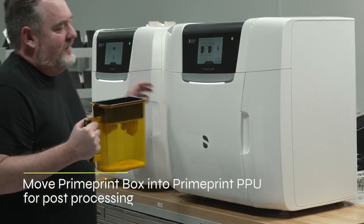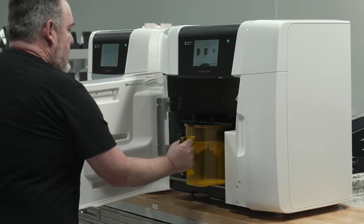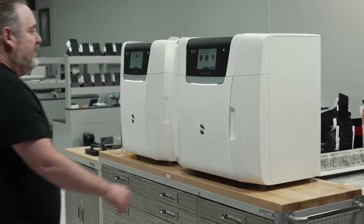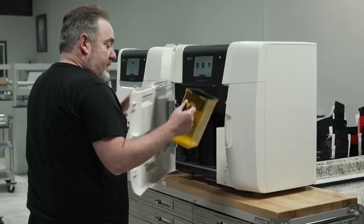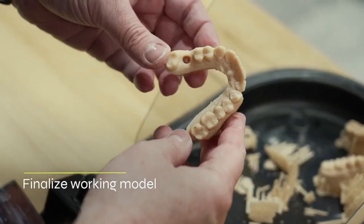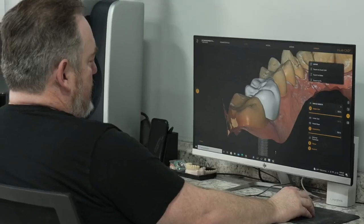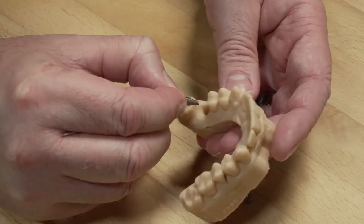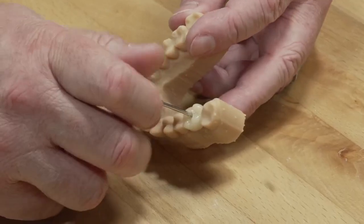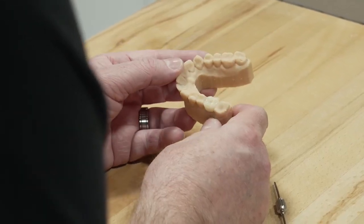The next step is putting it into the PPU, and you're not really getting yourself dirty — you don't have to wash your hands a thousand times or use alcohol to get material off your hands. Once it's done, you open it up and it's already cured, already clean, already dried for you. You just take all the sprues off, and your model is ready to go. Once you have that crown, especially if it's an implant case, you just put it in, screw it in, and you call it a day.